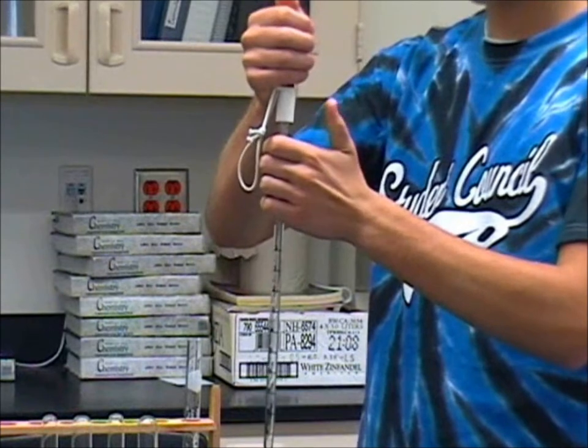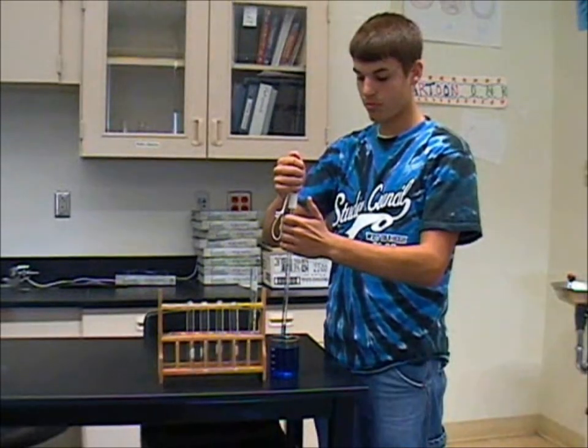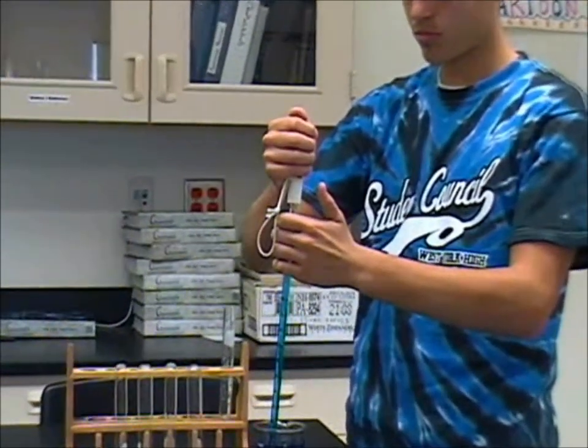Squeeze the bulb firmly and place the pipette into the solution. Slowly release the bulb while the solution gathers inside of the pipette. Let the solution fill the entire pipette.